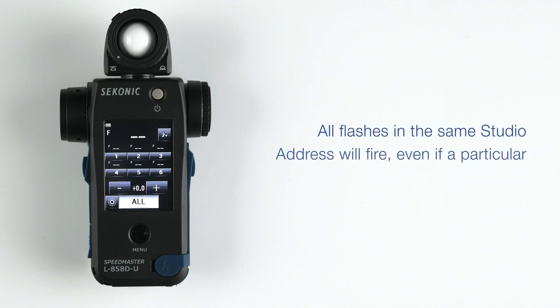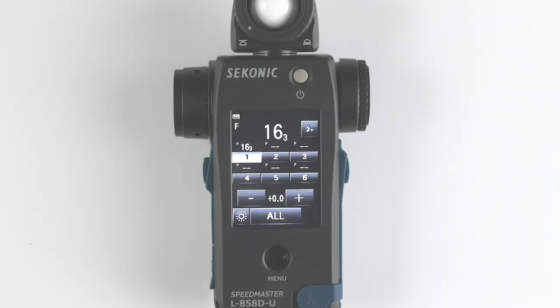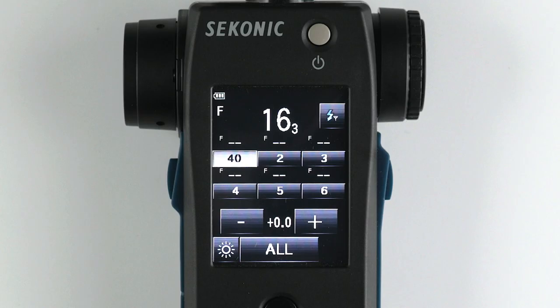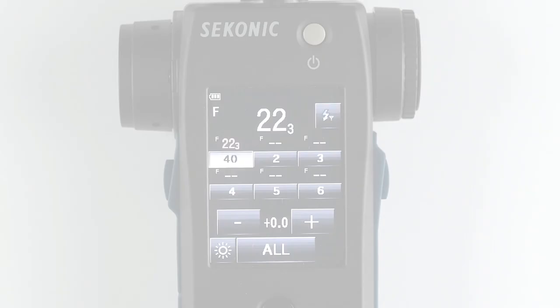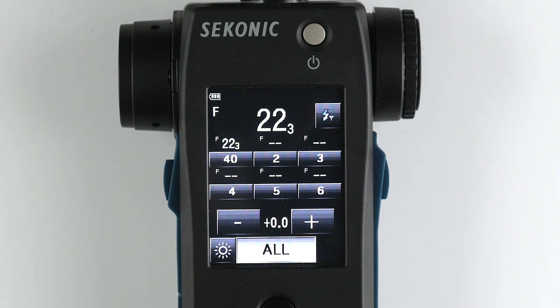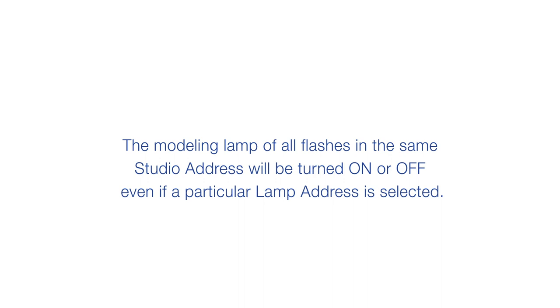All flashes in the same studio address will fire even if a particular lamp address is selected. For measuring the flash individually, turn off the power of flash units not in use. You can change the lamp address assigned to one of six locations by tapping it again while it's selected, and adjust the power of an individual lamp address by tapping the minus or plus buttons. A long press will adjust the power by one stop and a short press by one tenth of a stop. The f-stop above the lamp address is the last measured value of that group. If you press All, you can fire all your groups as well as change the power of them all together. To the left of the All button is the modeling light on/off switch. The modeling lamp of all flashes in the same studio address will be turned on or off even if a particular lamp address is selected.